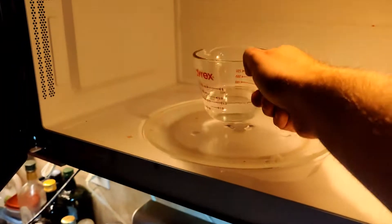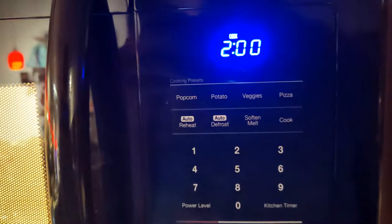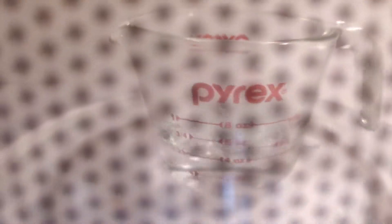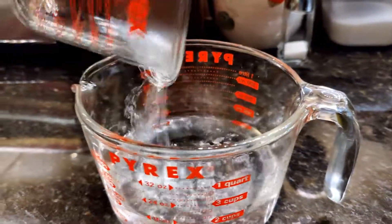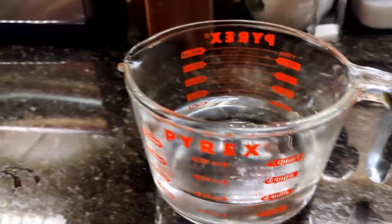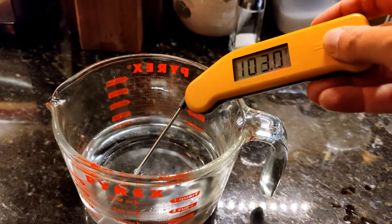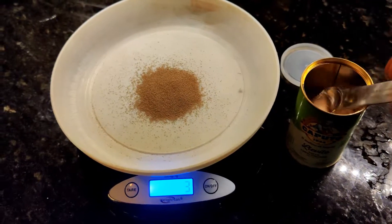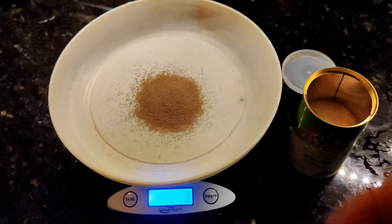You can see I'm microwaving half a cup of water to boiling. We're going to add that to a cup of water right from the tap, and now we have a cup and a half of water that is perfect for blooming our yeast. Measuring out 4 grams of yeast — just encourage the scale a little bit.